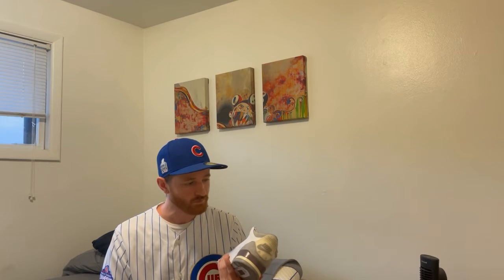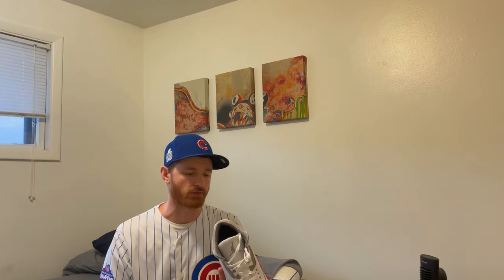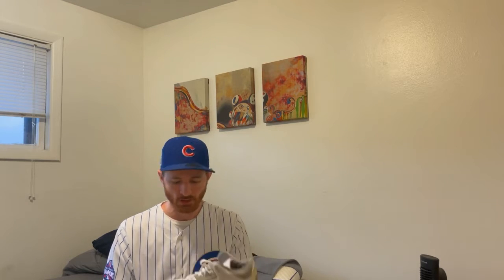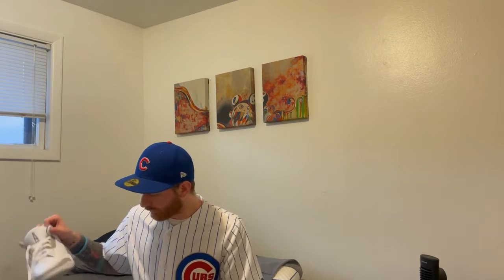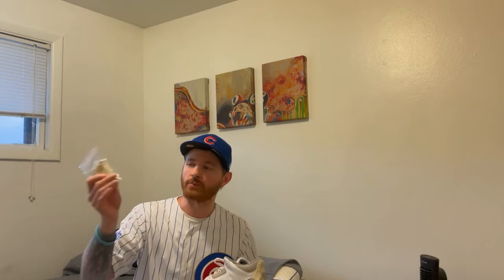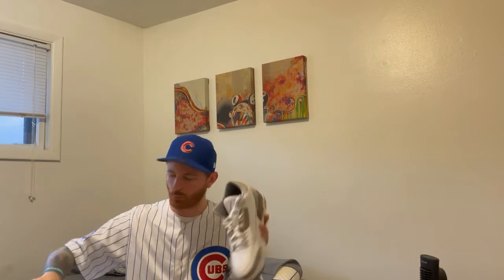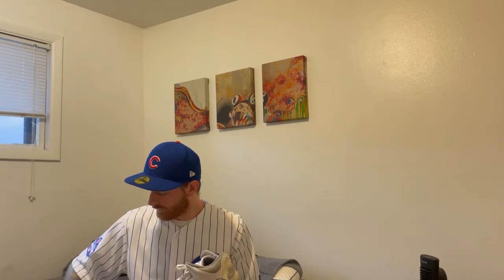There's nothing else to say about it other than this is my sneaker of the year so far, 100%. There are a couple of shoes I do want to get, including the South Beach, which is high up on that list. But man, these are super clean. It does come with your extra shoelaces.